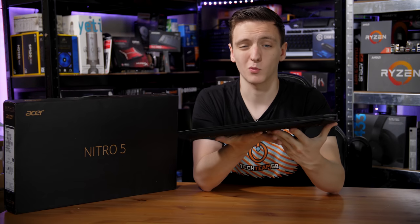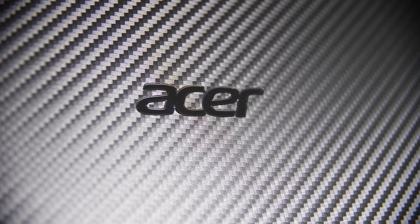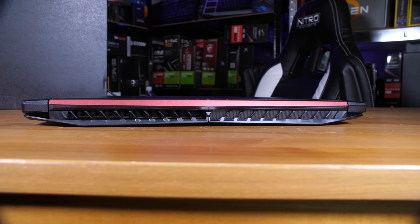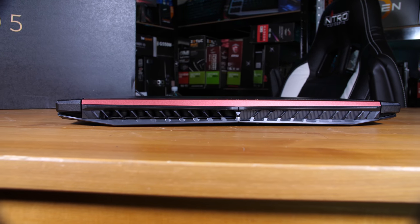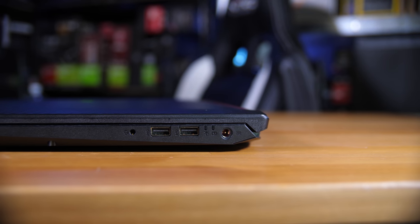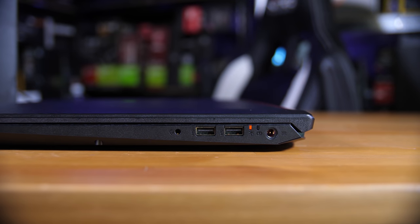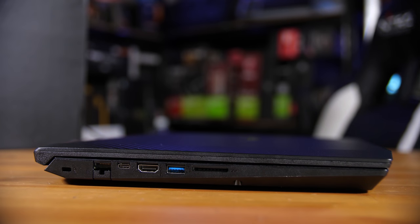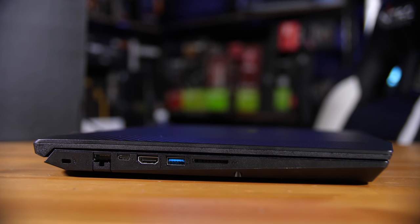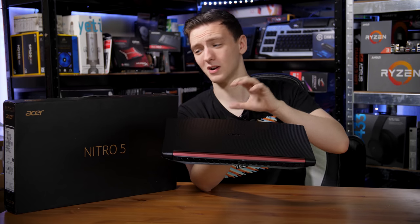A quick tour around the laptop: on the top you've got that carbon fiber look with the Nitro logo. On the back, you have half the entire width as ventilation, which hopefully means it runs quite cool. On the right side you have DC-in, two USB-2 ports, and a headphone-microphone combo 3.5mm jack. On the left side you have gigabit Ethernet, USB Type-C, HDMI, USB 3, an SD card reader, and a Kensington lock — not too bad, especially for a laptop of this price.